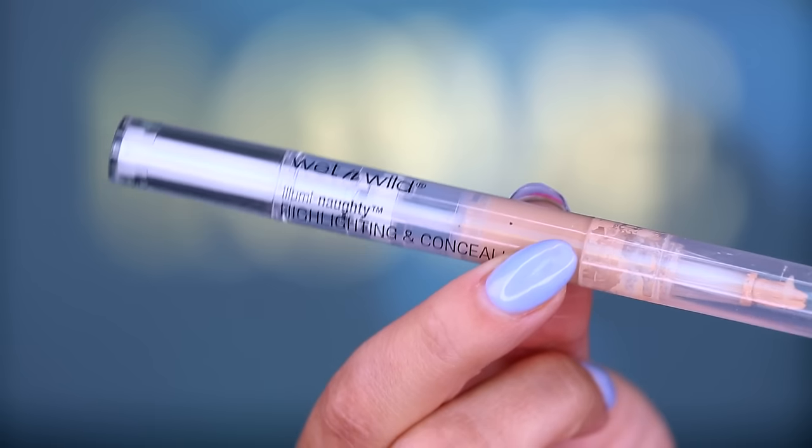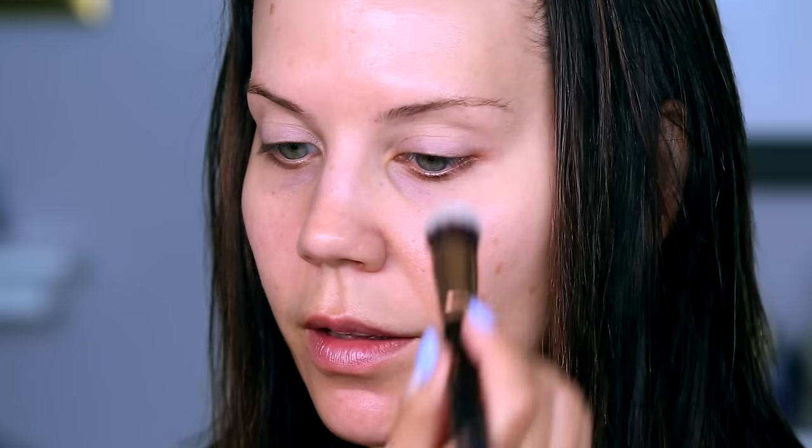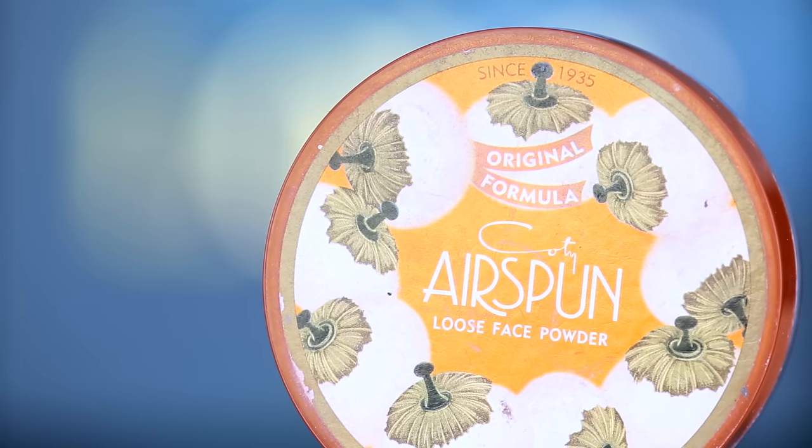I don't have any eye primer — I looked high and low for my Wet n Wild primer and could not find it, so we're going to use a Wet n Wild concealer, the Highlight and Conceal Pen, to lightly cancel out the veins on my eyelids. To set what's on the lid, I'm going to take a little bit of Cody Airspun powder just to make sure the concealer does not crease, giving us a nice smooth canvas to work with for our shadows.